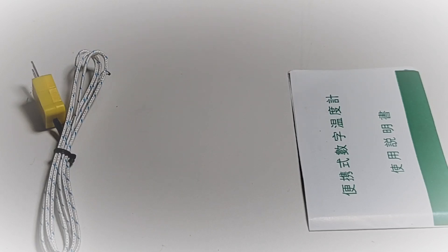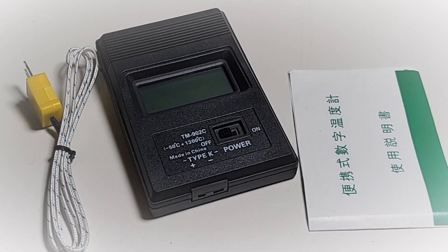A temperature thermometer for under five bucks? No way, I don't believe it — it's impossible, it ain't gonna happen. Oh my god, it's a 902C!